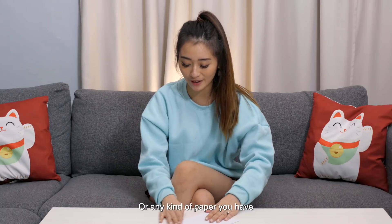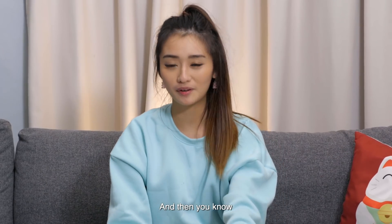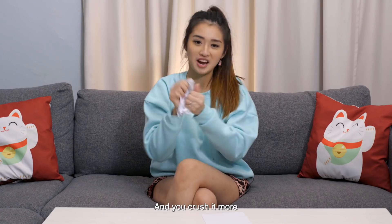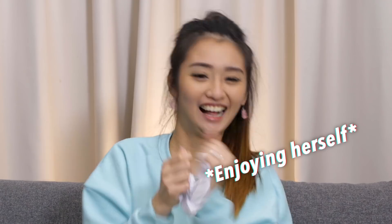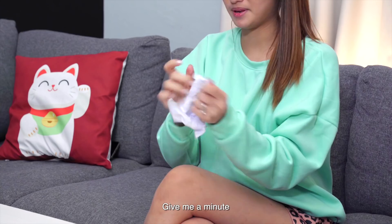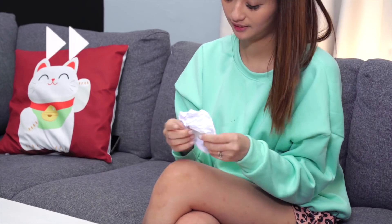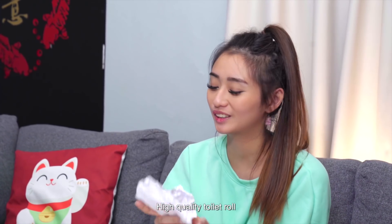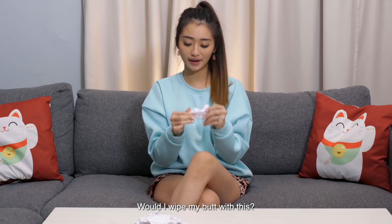If you ever end up with just a piece of paper — a receipt or anything — it might save your life. You take a piece of paper, fold it and tear it into an appropriate size. Then you crumple it and crush it, open it and crush it more, crinkling the paper really hard. I really feel the paper becoming much softer. Oh yeah! It becomes the texture of a very high quality toilet roll. Would I wipe my butt with this? If I had no choice, yes I would. It works!